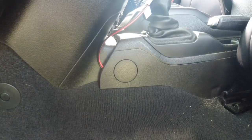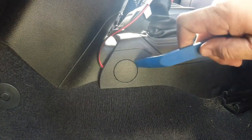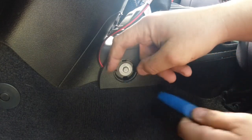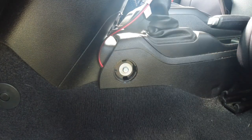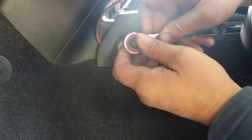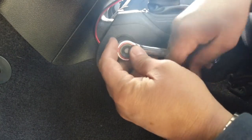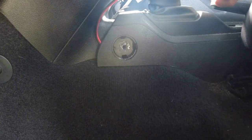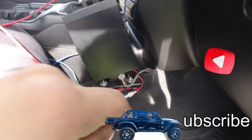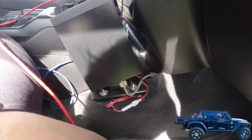Pull your seat back, then pop the plugs out in the front as well. Take the two up front out. We have a CB on this side so we just have to take the mount off to get to the screw — not a big deal.